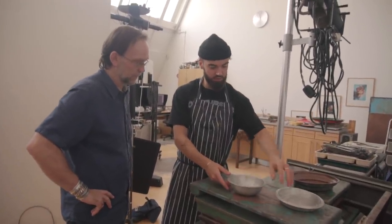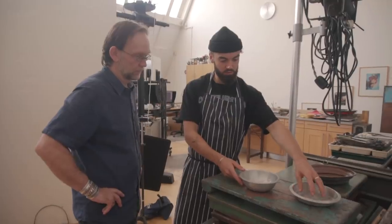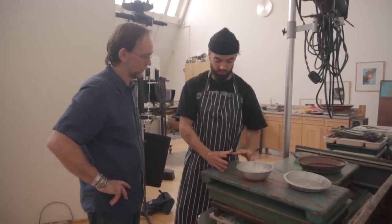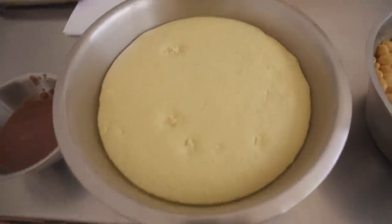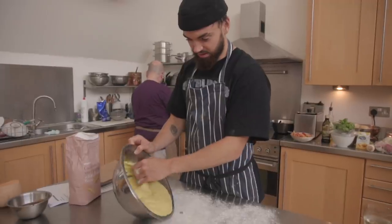This could be the Trinidadian side — curry. And then salads and the breads here. All right, I'm going to get cooking anyway. Here's the bread — look at this!